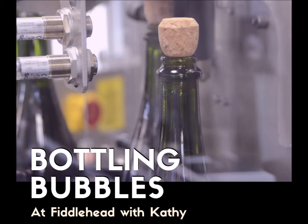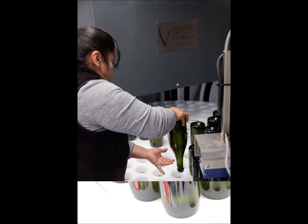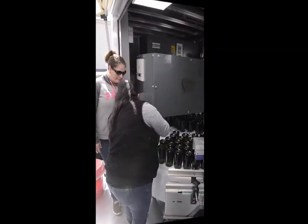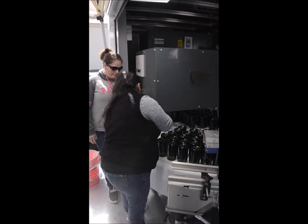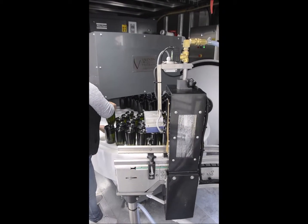I'm very excited to share the second phase bottling of our bubbles. The bottles are placed neck down in a glycol bath to create a small frozen wine plug. The bottles are then carefully uprighted and passed through a water wash station.